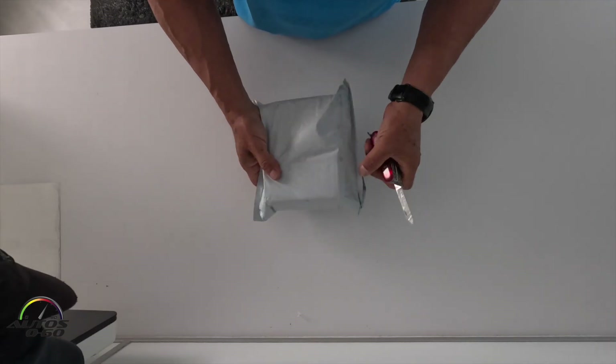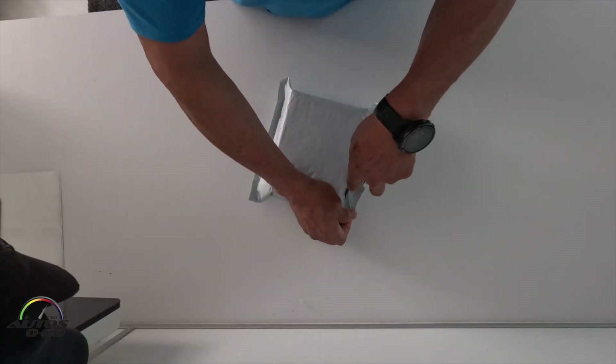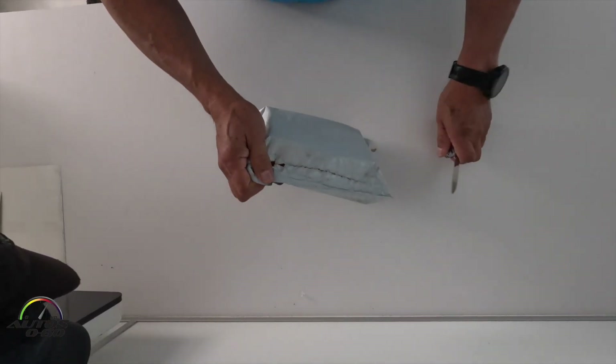I just came back from skiing in Chile and I got a bunch of packages, products to review. Let's see what we got here.